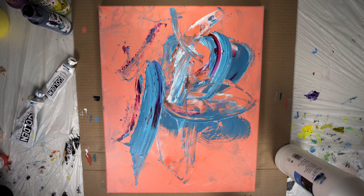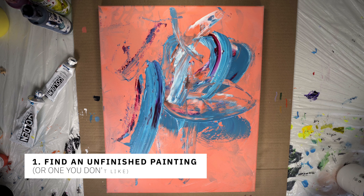Hey everyone, in today's video we're going to go over how you can use gesso to cover up a painting that maybe didn't make the cut or that you want to paint over. I'm going to show you how you can save money by not buying additional canvases and substrates just by simply using this.